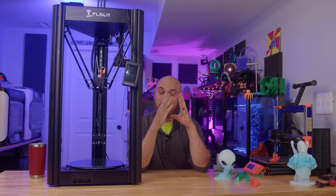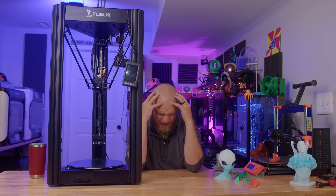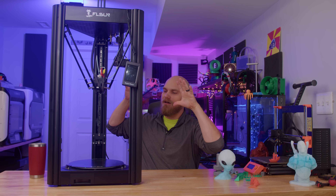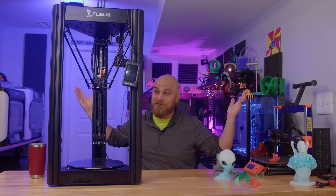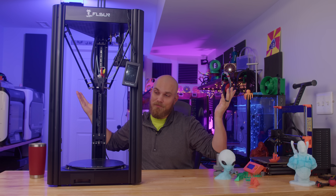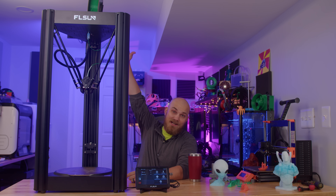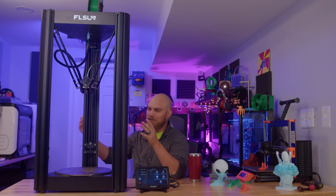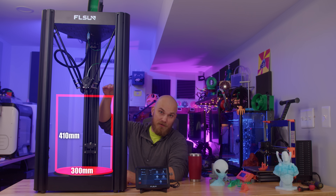Nothing wrong with Bowden tube setups — they work good — but personally I prefer a direct drive extruder on my 3D printers. But I got good news. FL Sun has come out with a new printer and it's like they read my mind, because everything I've ever wanted on my SR is now here, plus some extra stuff I didn't even know I wanted until I used it. This is the FL Sun V400, and as you can see it's bigger than the SR — the build volume is up to 300 millimeters in diameter and 410 millimeters tall.